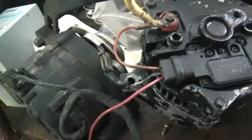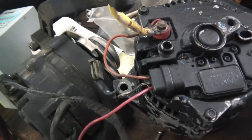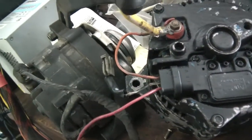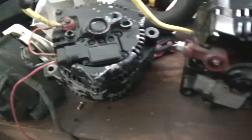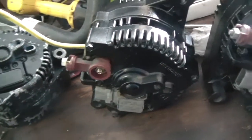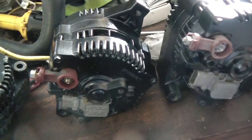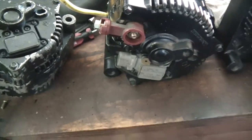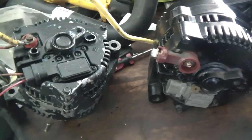An interesting thing about alternators versus generators: an alternator requires a field — it requires power to start generating electricity — whereas a DC generator just spins and generates. Alternators are more efficient, which is why they're used in cars now. I'm going to use the small-pulley unit, because from my experience with superchargers, the smaller the pulley the faster it spins. In alternator terms they call it underdrive or overdrive. I'll put it in the vehicle and wire it up.